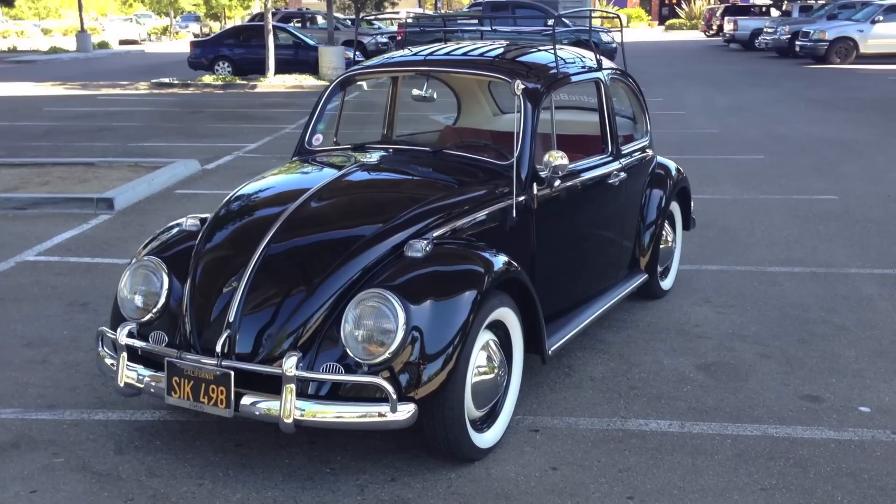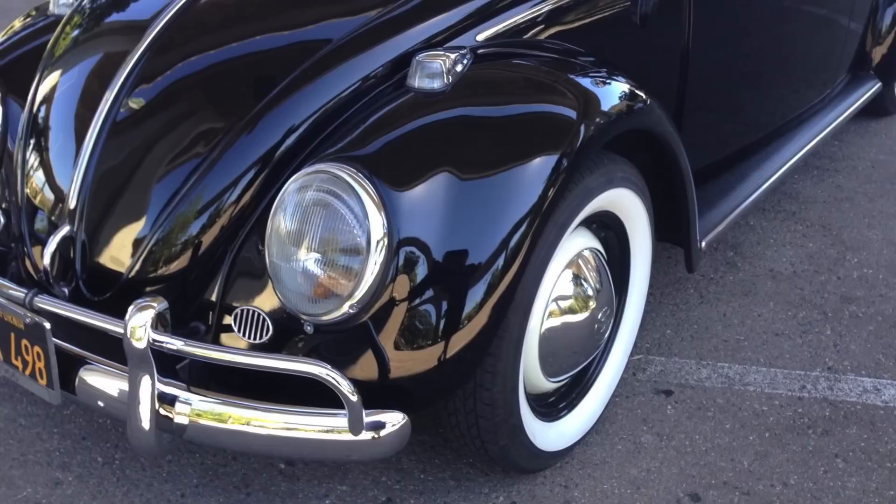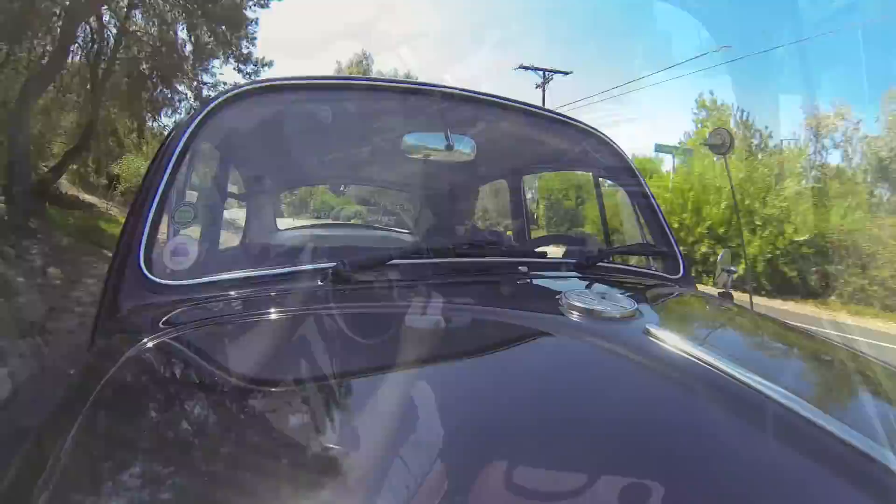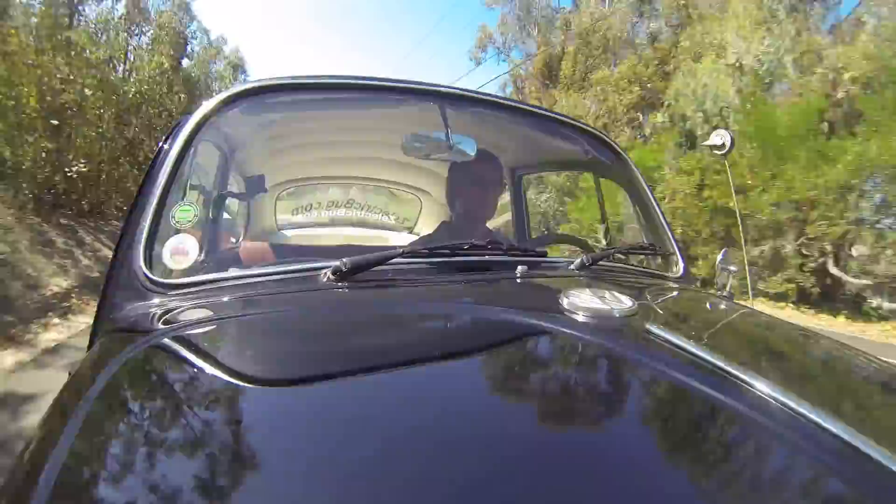Hey, David here with Electric Motors. In today's video we're going to take a walk around this beautifully restored 1966 Beetle. It's 100% electric, it's fast, and it's pretty much maintenance-free. First things first, this car is a real blast to drive. The electric motor gives us all the power we want in an instant, and it really drives more like a sports car now than a traditional Beetle.